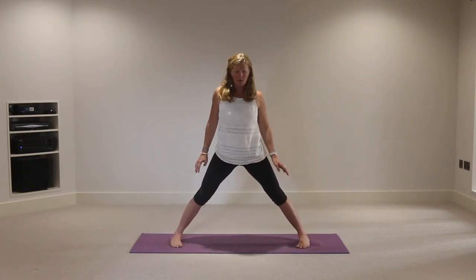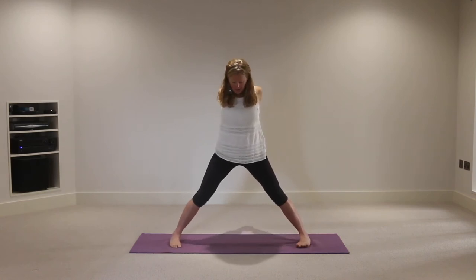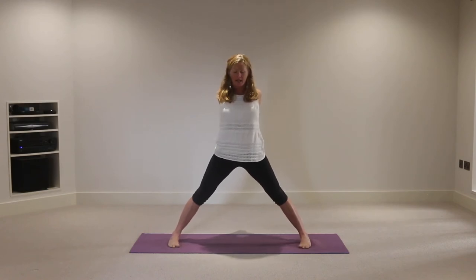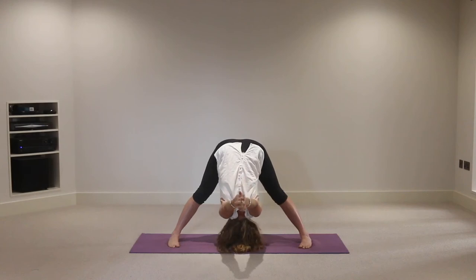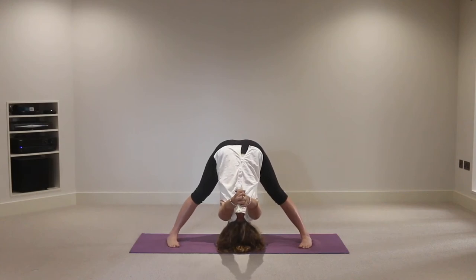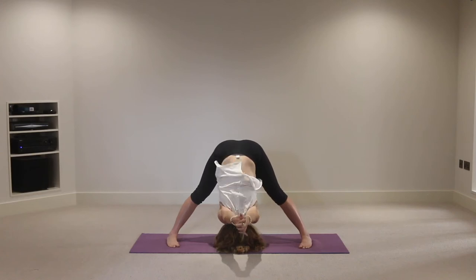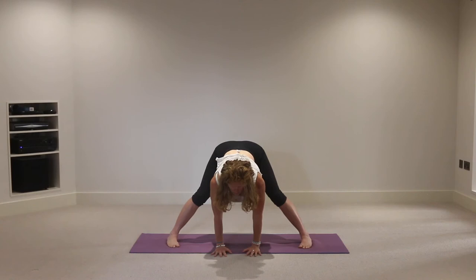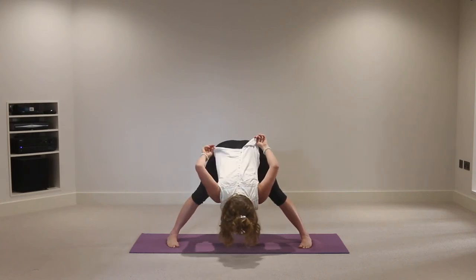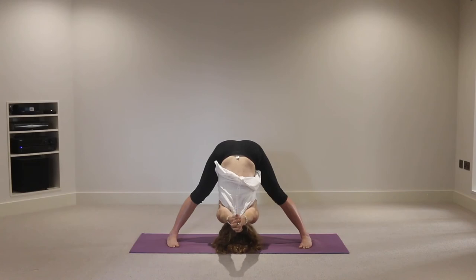Coming into prasarita padottanasana. Raise the hands to shoulder height, thumbs turned down, then bring the hands together at the back of the body - interlace the fingers, draw the shoulder blades together, press the feet down lifting through the inner arches. Inhale, then exhale, lead with the heart folding forward, crown of the head towards the floor, hands moving beyond your head. Keep pressing the feet down, breathe into your heart space, up into the shoulders and neck, letting the hands drop further with each out breath. Alternatively hands onto the mat, crown of the head forward - either way allowing an opening into the shoulders and heart, lengthening into the backs of your legs.